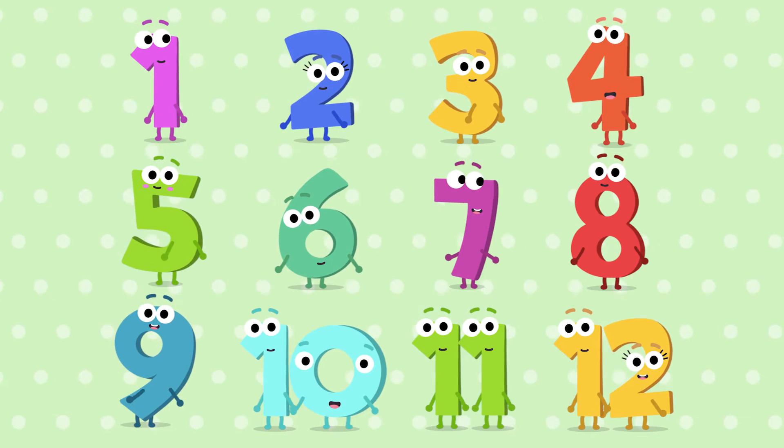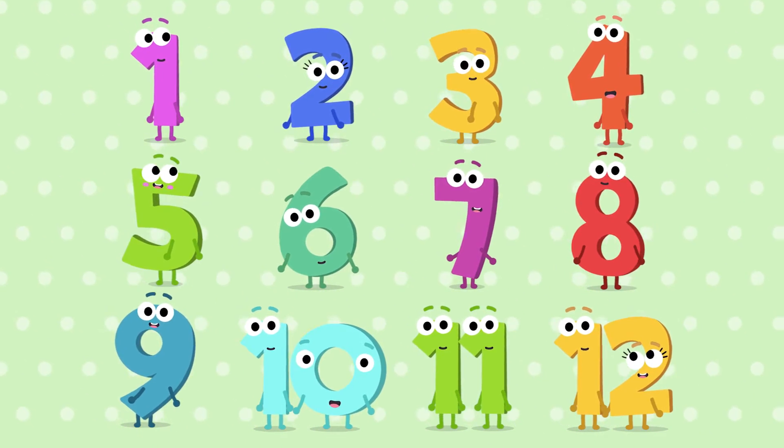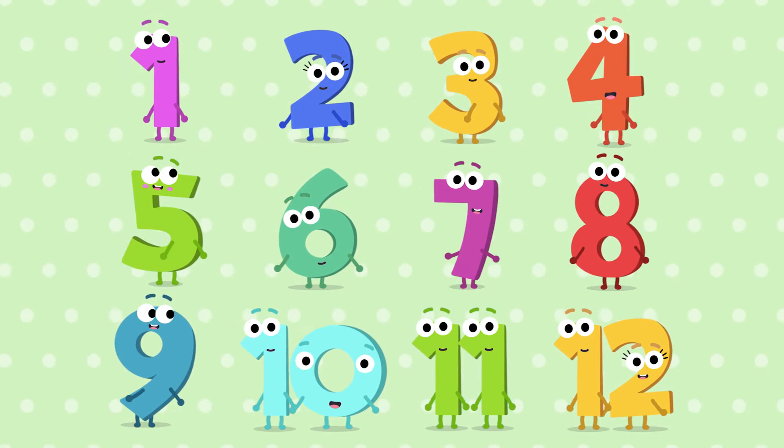Now we'll do it once more. Are you ready? Here we go.